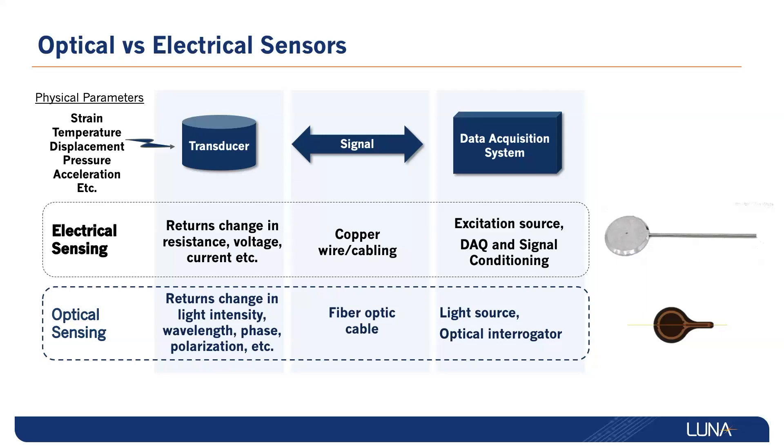Enter the OS9100. By measuring the shift in reflected fiber Bragg grating wavelength at each sensing location, the OS9100 allows for extremely sensitive distributed pressure measurements at static and dynamic rates.